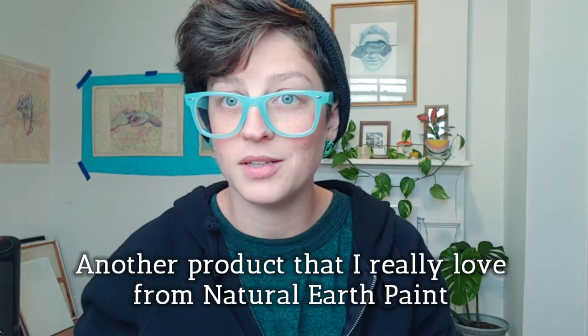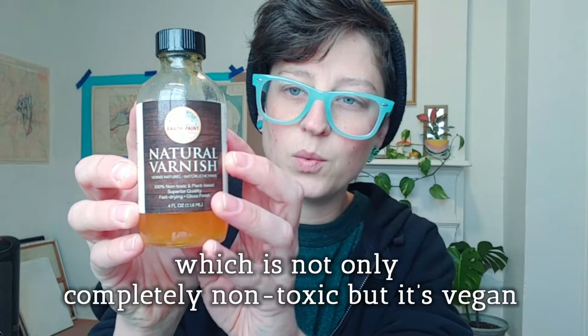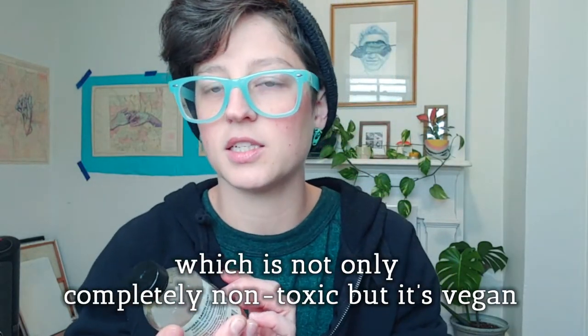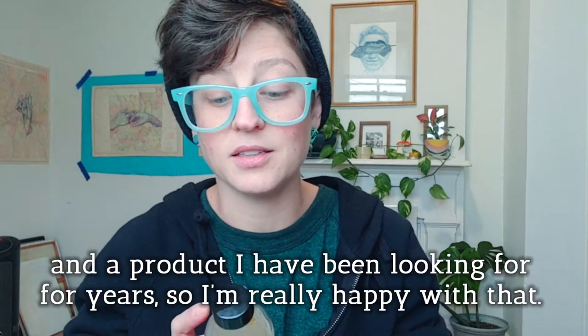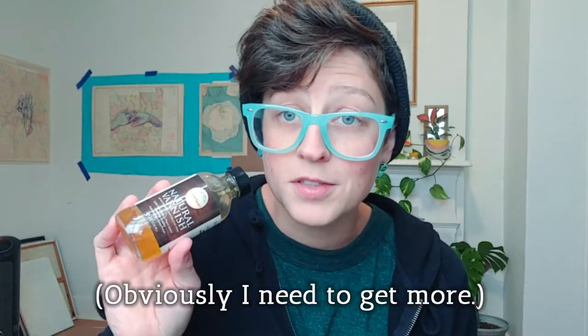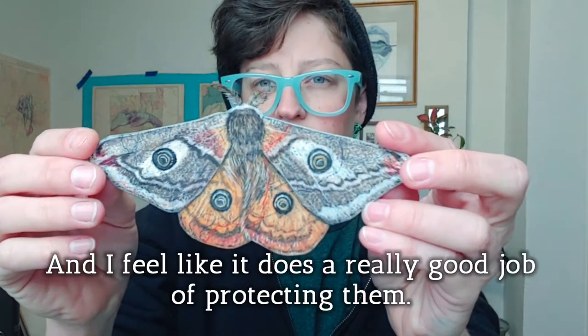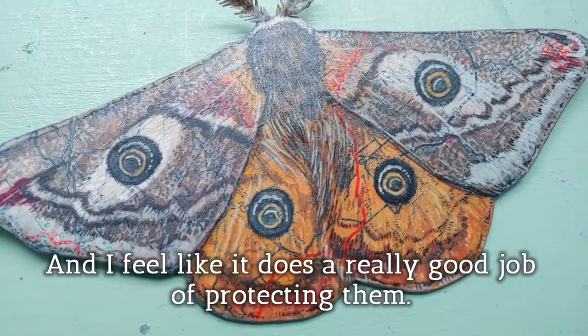Another product that I really love from Natural Earth Paint is this natural varnish, which is not only completely non-toxic, but it's vegan. It's a product that I have been looking for for years, so I'm really happy with that. Obviously, I need to get more. I use it to seal my moth pieces, and I feel like it does a really good job of protecting them.